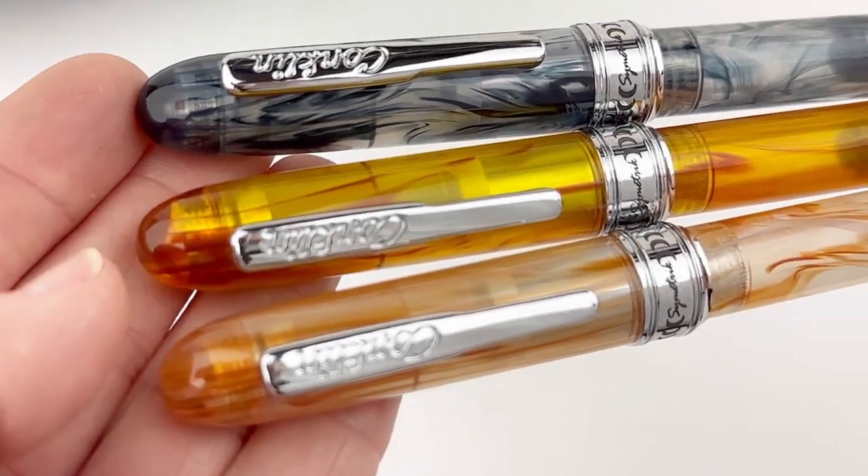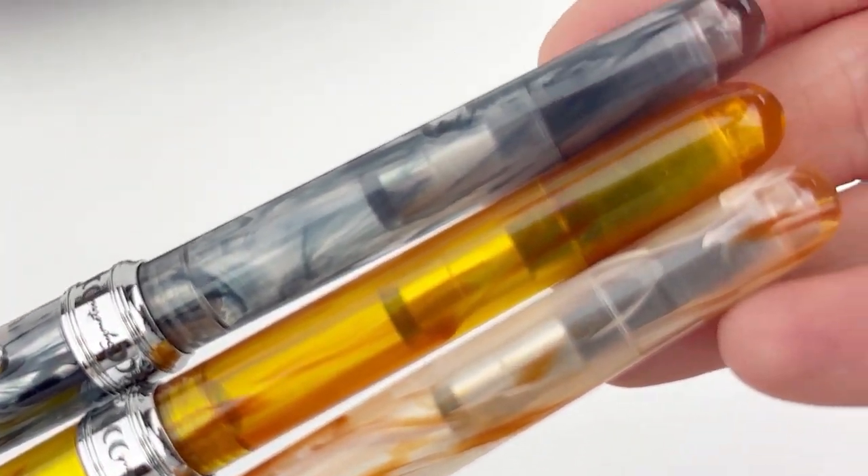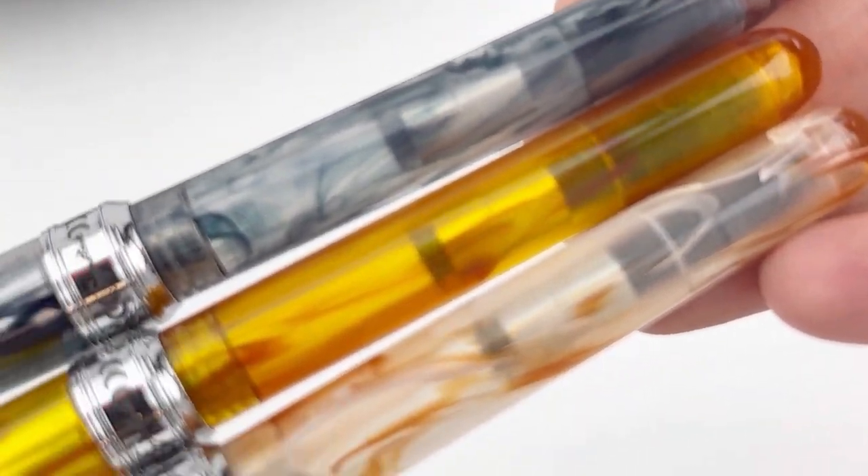This Conklin Symmetric has a really comfortable shape for writing and it's kind of a lighter weight pen.